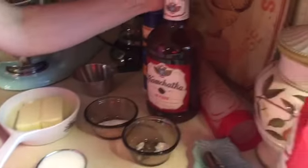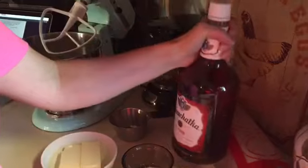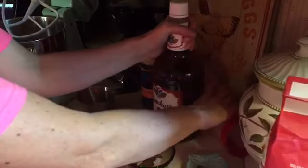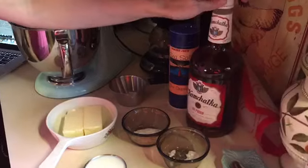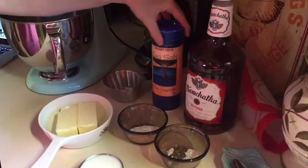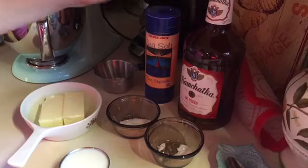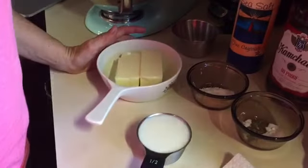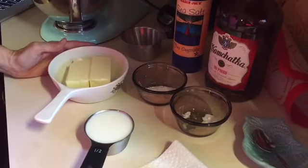We're going to be using vanilla — about a teaspoon. This is my homemade vanilla, great to give at the holidays as a gift. You're going to be adding salt — about a teaspoon — and then of course butter. You can use lard if you'd like, but we're going to be using butter here, a cup, so we're going to have to soften that up.